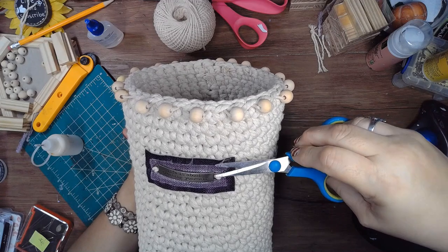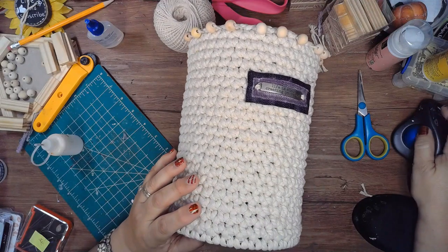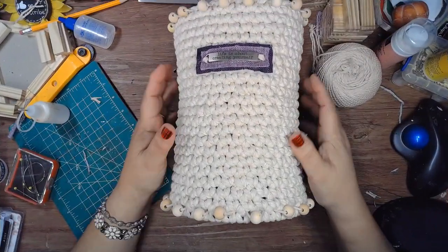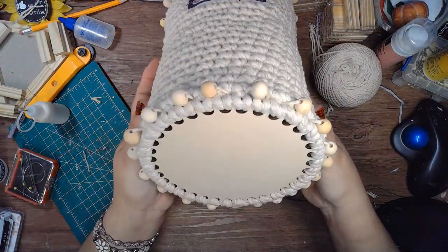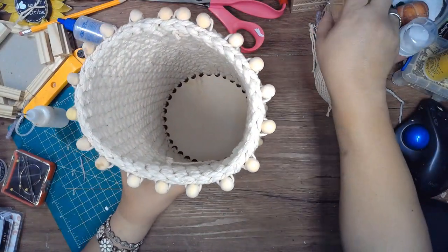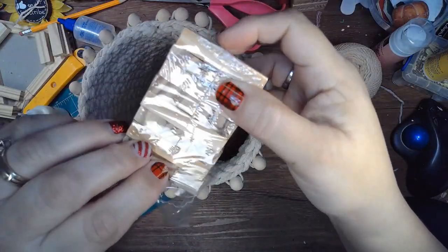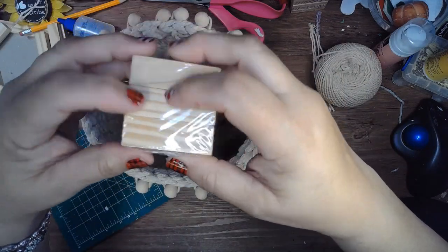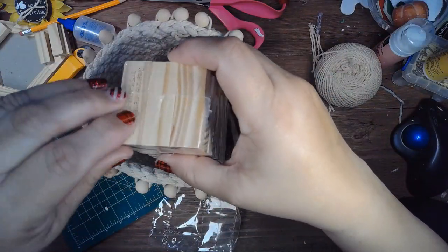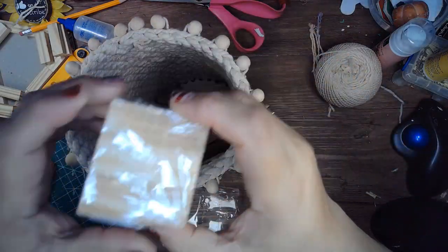If you're liking this content give it a thumbs up, if you haven't subscribed please do, share with your friends, comment below and say hi. Here's the finished basket — I added beads to the outside of the bottom, but you can design it any way you want. I'm using this one to store all my tumbling tower blocks. It's about 11 inches tall, so it's a good size and it looks pretty on my desk. Until next time, be brave, be strong, and create!